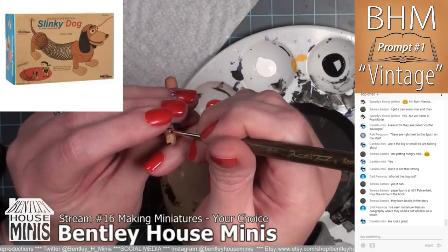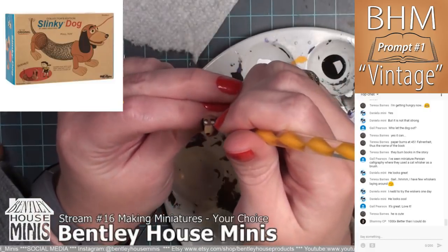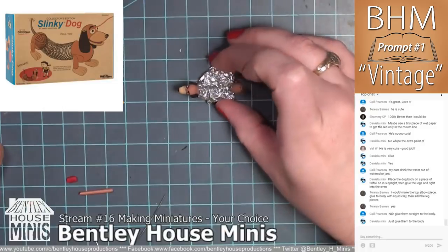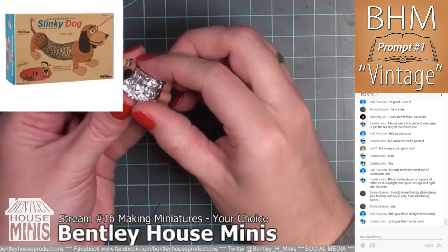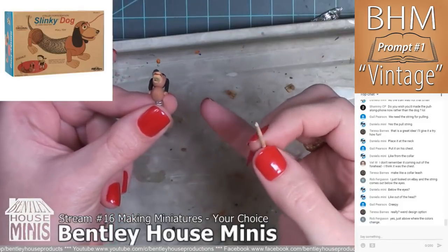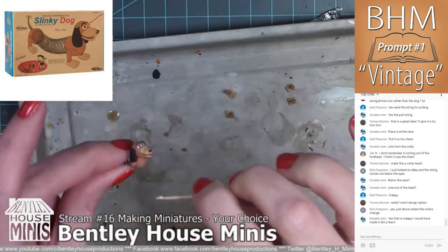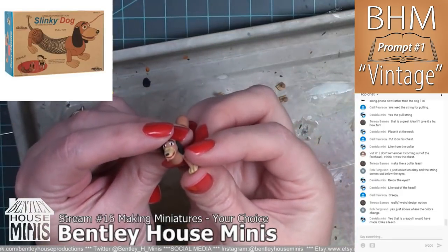Once the dog body had cooled I used white acrylic paint to paint the whites of the eyes, then used a dotting tool and black acrylic paint to create the dog's pupils. The next step was to attach the baked legs once they came out of the oven. I took a small amount of foil and pinched it around the spring to keep the dog's body upright on the baking tray. I used a small piece of the body-colored clay to make shoulder pieces, attached to the main body with liquid clay, and then added liquid clay to the bottom of the shoulder pieces to attach the tops of the legs. I followed the same steps for the back legs.